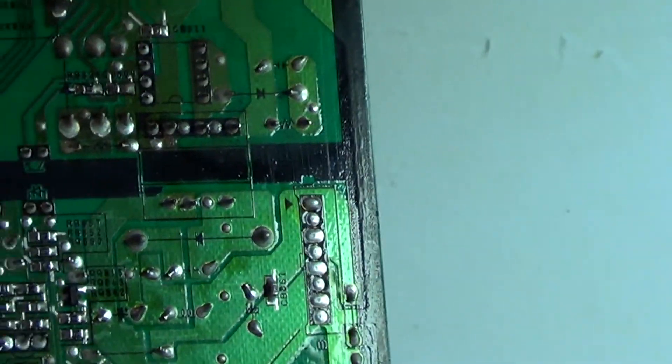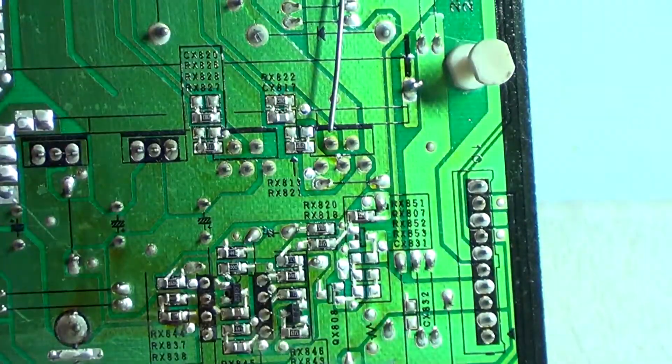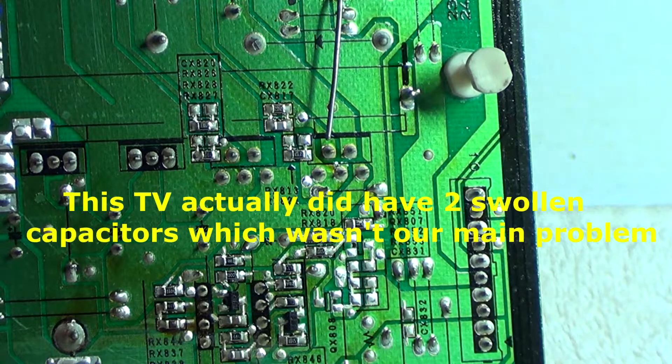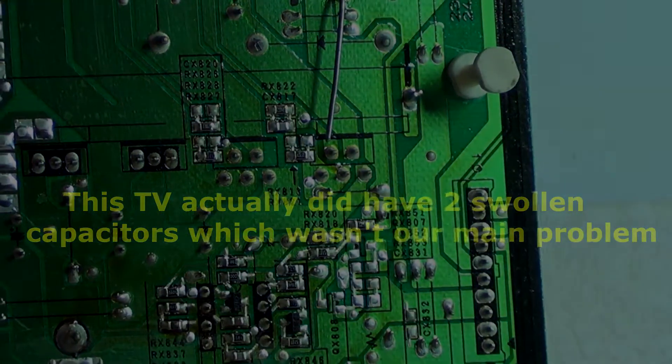I didn't find anything else shorted around there. I did see a couple of smaller capacitors when I first got this board — I replaced those. After replacing those I looked again, and that's why they say use your senses — I actually looked again and saw those MOSFETs blown apart. Here are the couple of capacitors I replaced; you can see the leads where I just cut those off.